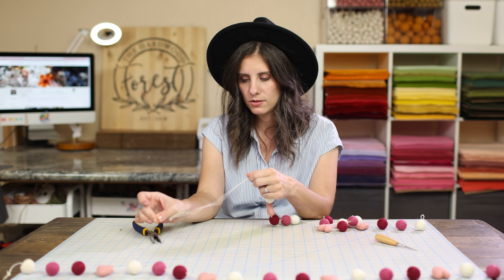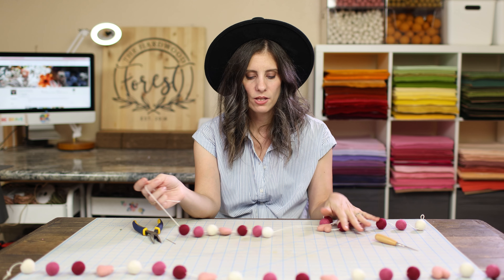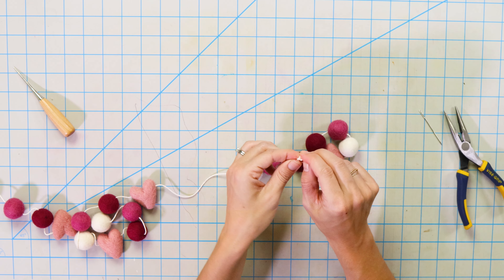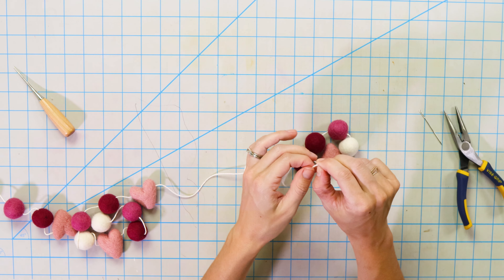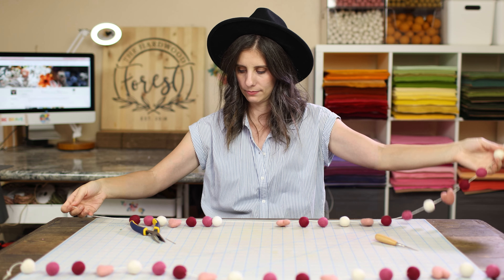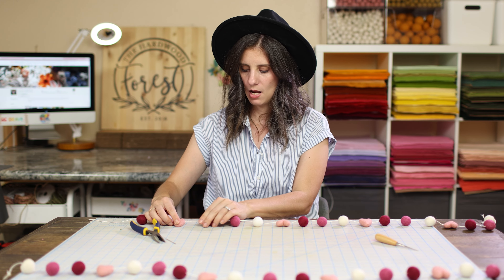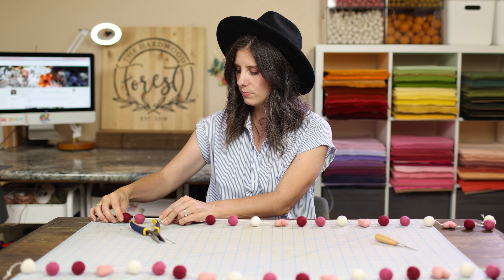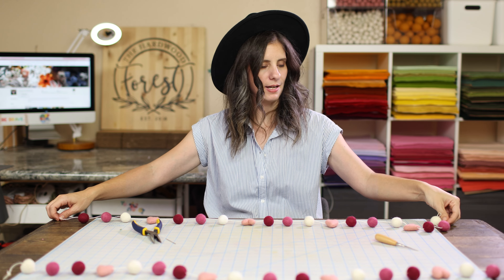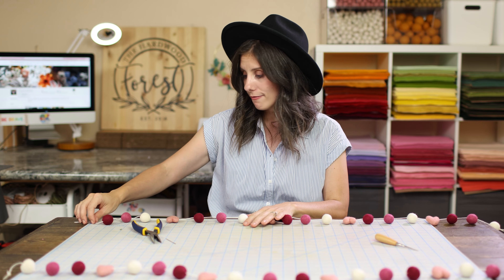Let's pull out our tail — that was all of them. Now that we have all of our balls on, we're going to go ahead and make another loop on this end to close it off. Now we're going to finish spacing this out. I like to hang it on the wall sometimes, that helps to see exactly where everything is. On this side it's totally at the bottom, so I would shift everything down. You can just fuss and fuss until it's in the perfect direction the way you like it.